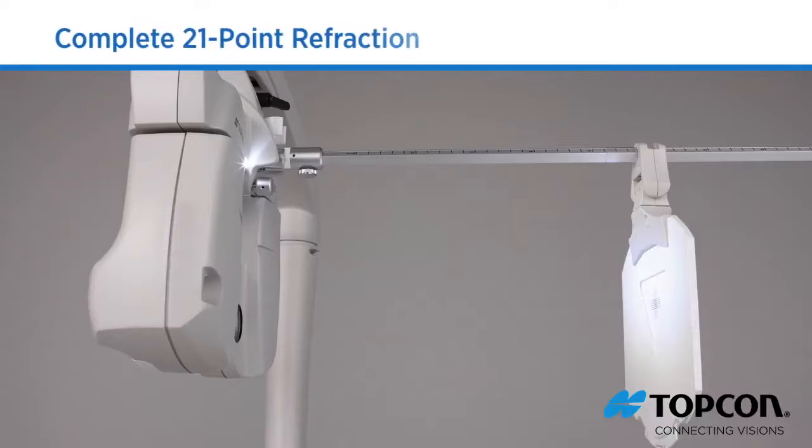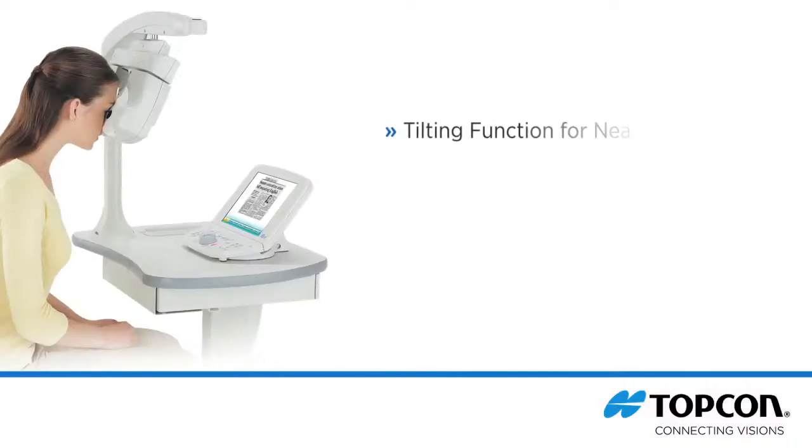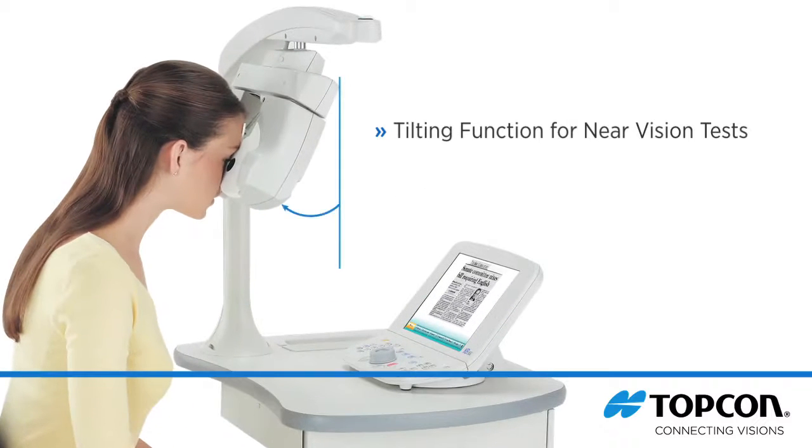Four LEDs provide bright illumination of the near test chart, so the use of external illumination is no longer required. To provide a natural reading position during the near tests, the CV5000 head can be tilted, and the tilting angle can be fixed over a wide range of angles.